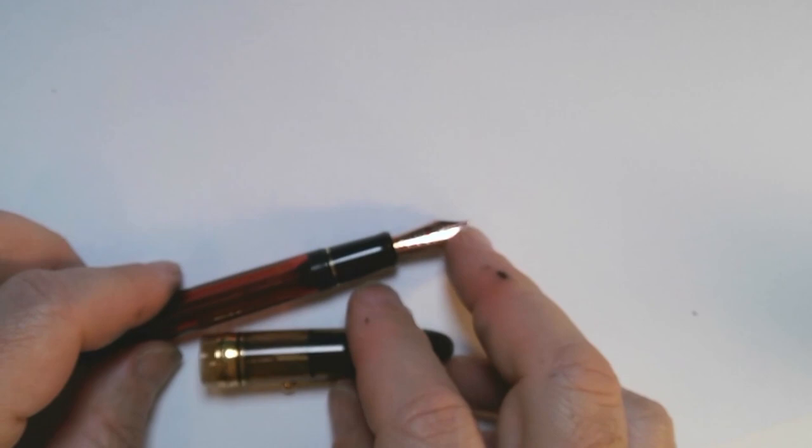If you buy it on eBay from a Japanese dealer you can get it around $100 cheaper or so, though it probably takes a while to arrive. In the interest of truth in advertising, I actually got a used version of the pen.